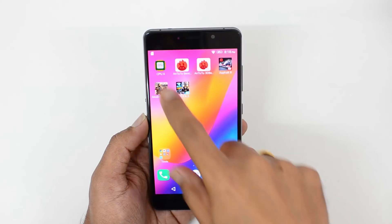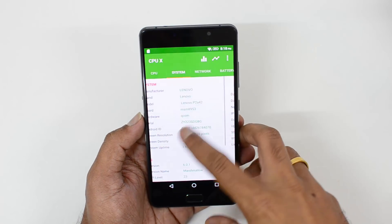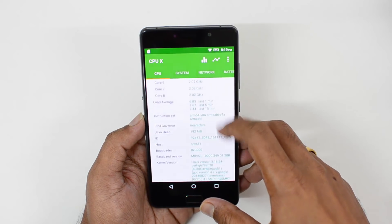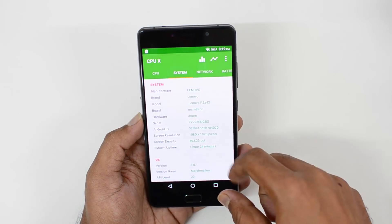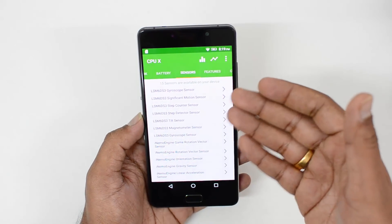First, let's open the CPU-X app. You can see here the Snapdragon 625 octa-core chipset is powering this device. It comes with 3GB of RAM and an Adreno 506 GPU. You can also see it comes with 3GB of RAM and 32GB of storage in our configuration.